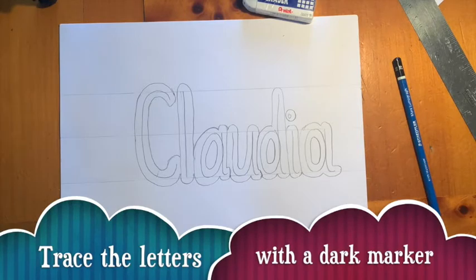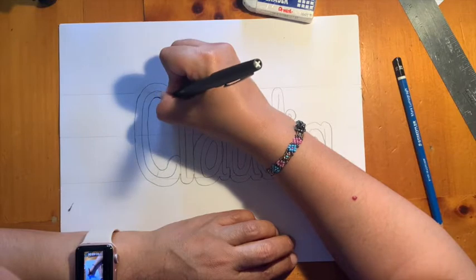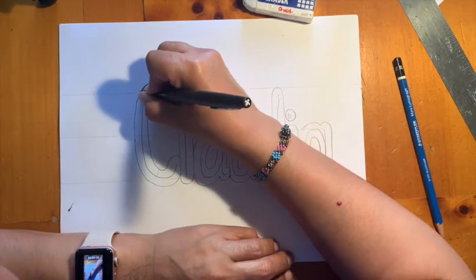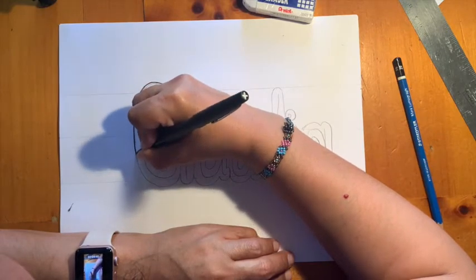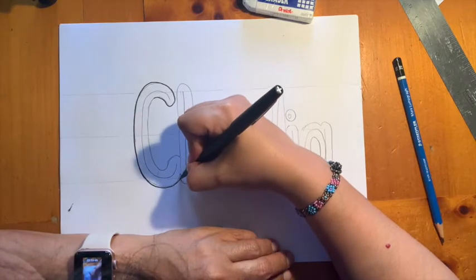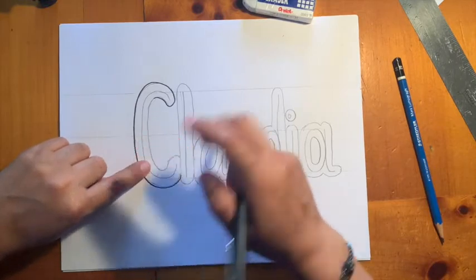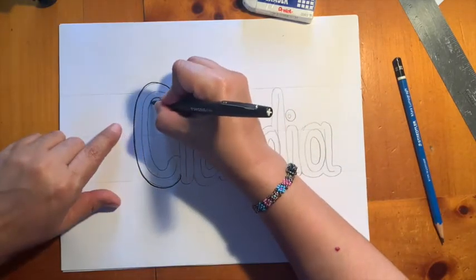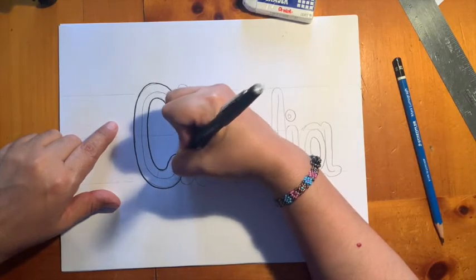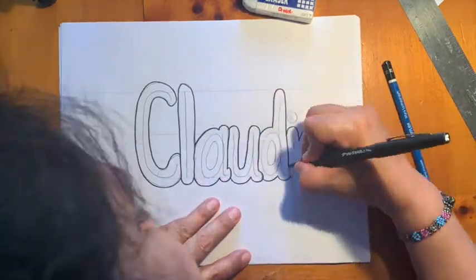Trace the letters with a dark marker. Now let's use our marker — I'm using a fine marker to trace it very carefully, slowly, taking my time. Keep on going to trace the letter. The line in the middle I'm not going to trace; I'm going to trace the line outside. So I'm casing the letter. Let's do that for all the letters.